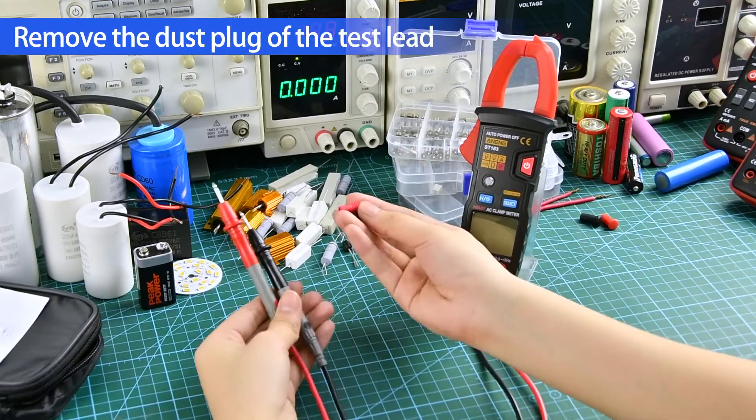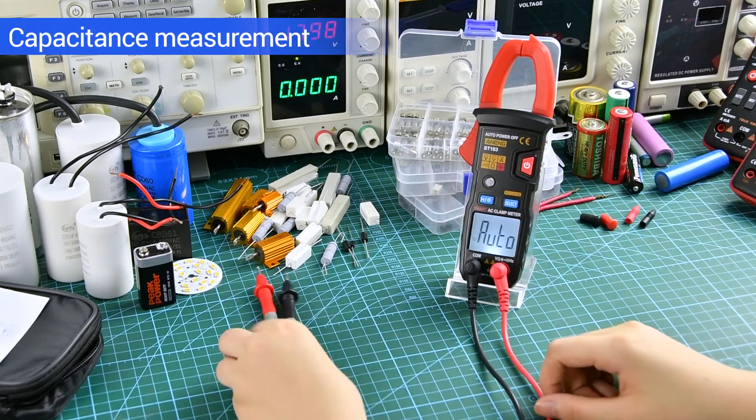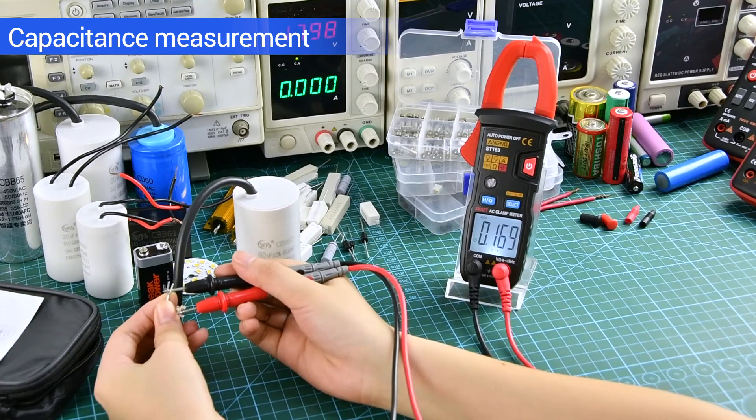Before measuring, you can remove the dust plug of the test lid. Capacitance measurement: discharge before measurement.